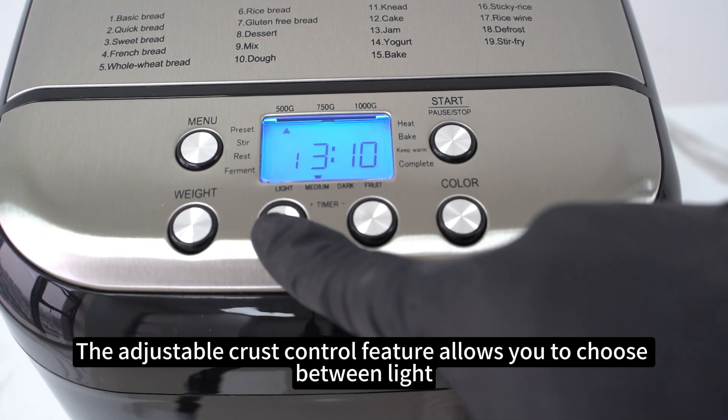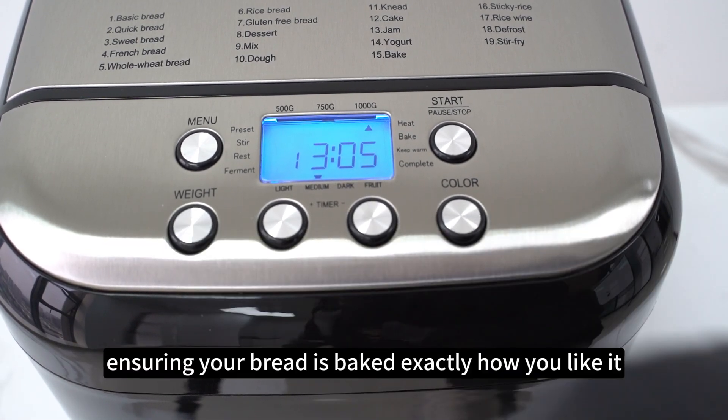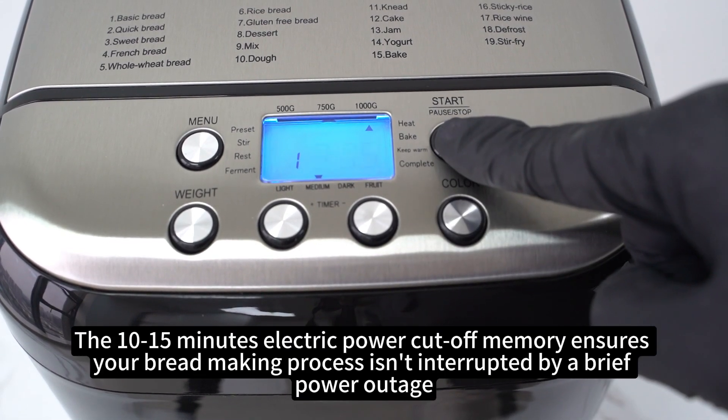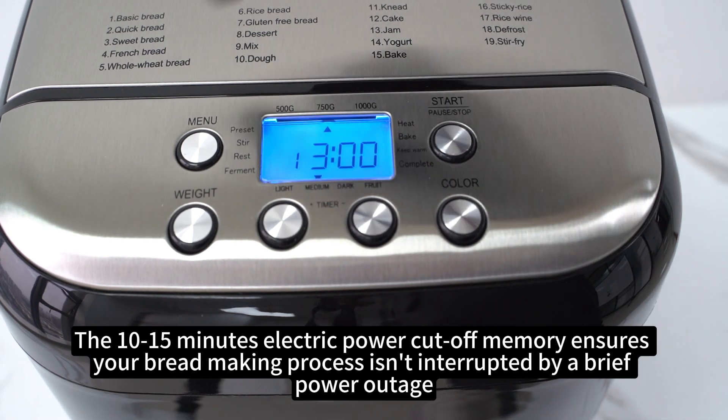The adjustable crust control feature allows you to choose between light, medium, and dark crust, ensuring your bread is baked exactly how you like it. The 10–15 minute electric power cut-off memory ensures your bread-making process isn't interrupted by a brief power outage.